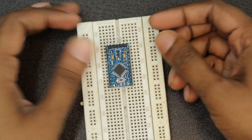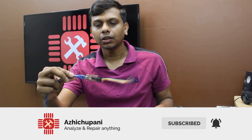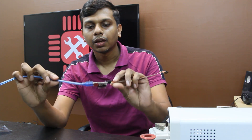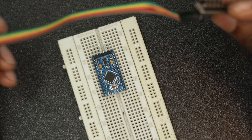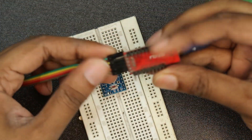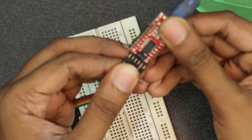Here is our Arduino. We can use the FTDI breakout board. We can use the USB computer to connect to the Arduino.